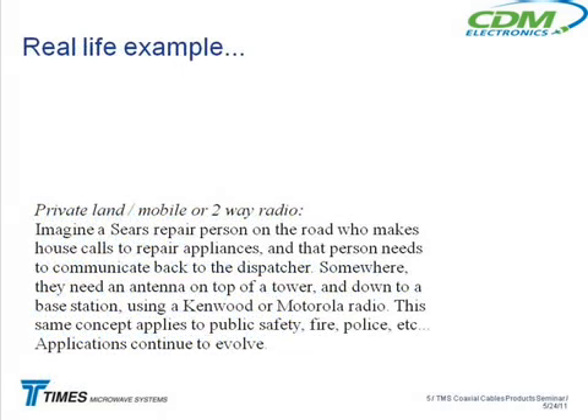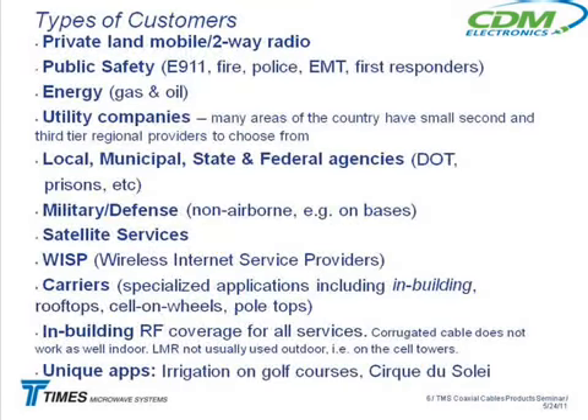Starting with private land mobile two-way radio — these are people who use a private system. Think about a company like Sears: the service guy out on the road making calls to fix somebody's dishwasher has to communicate back with the Sears dispatcher. That's a private land mobile radio application. Somewhere they have to have a repeater site, an antenna up on top of a tower, down to a base station — that's how the whole system works.